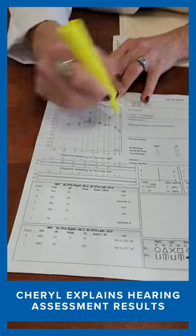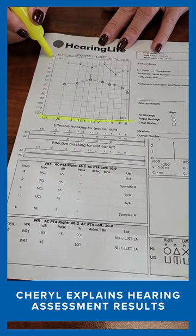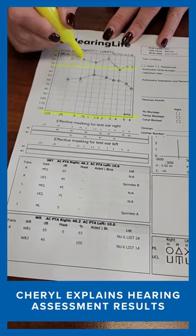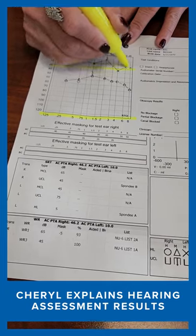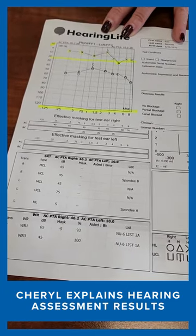So you remember I told you that these are the frequencies I tested you at. Anything that falls between minus 10 and 20 is normal. The X's are your left ear — your left ear is good. This one little one down here, I wouldn't worry so much about.